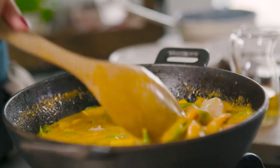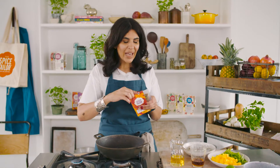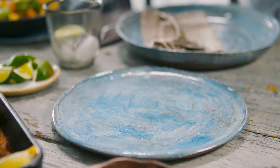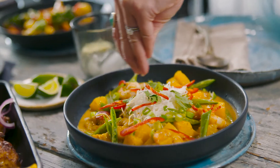At The Spice Tailor we absolutely love curries, so I'm really excited to use one of our new curries from our new Southeast Asian range. Going further afield has just allowed us to explore a whole new genre of curries. I'm going to cook this really delicious Thai inspired prawn and pineapple curry.